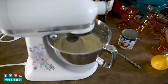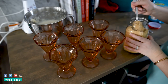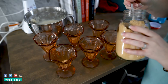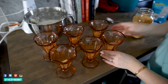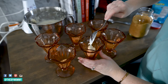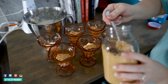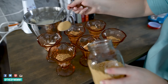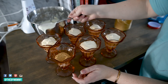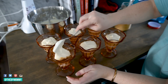Take some graham cracker crumbs and put about a tablespoon in the bottom of each vintage trifle or ice cream cup. Then add one to two tablespoons of the cream cheese mixture, making the layers even or a little wavy. Add one more layer of graham cracker crumbs, then a final layer of the cream cheese mixture. You could do lemon, berry, strawberry, plain vanilla, or cocoa powder — lots of options. Then pop them in the fridge for a few hours.